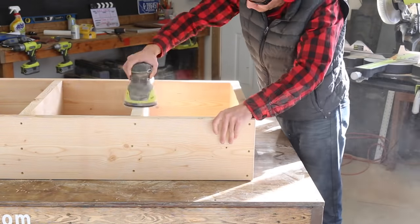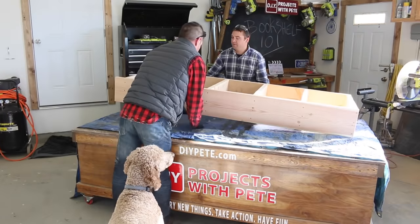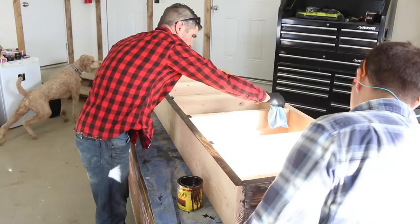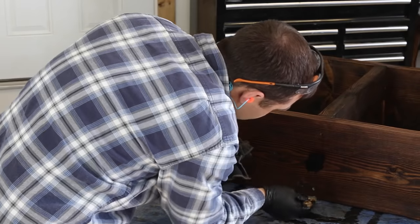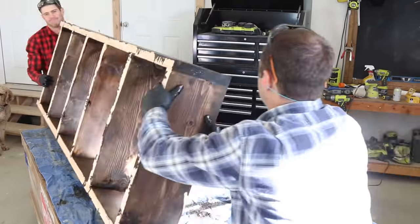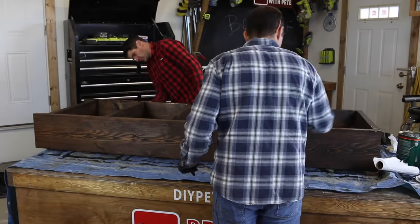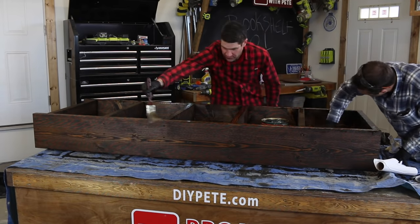Once all the boards are attached, do a quick sanding of the entire project and then prepare for the finishing process. Lay down an old tarp or newspapers to cover the work surface, and if you want to fill in the screw holes with wood putty, now is a good time. Then apply the wood stain using a rag and have a brush to get the hard-to-reach places and inside the screw holes if you didn't use wood putty. Apply one or two coats until it has the desired look you're going for — we used Espresso Stain from Minwax. Then let the stain dry and apply two thin coats of polyurethane with a brush. This will give the bookshelf a finished look and a durable surface.